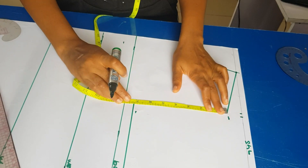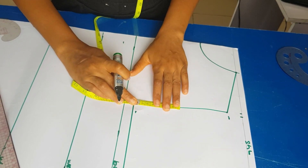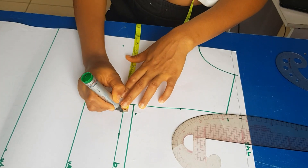On the armhole line I'm going to be folding my tape to get the midpoint. From that midpoint you're going to be going in by half an inch.